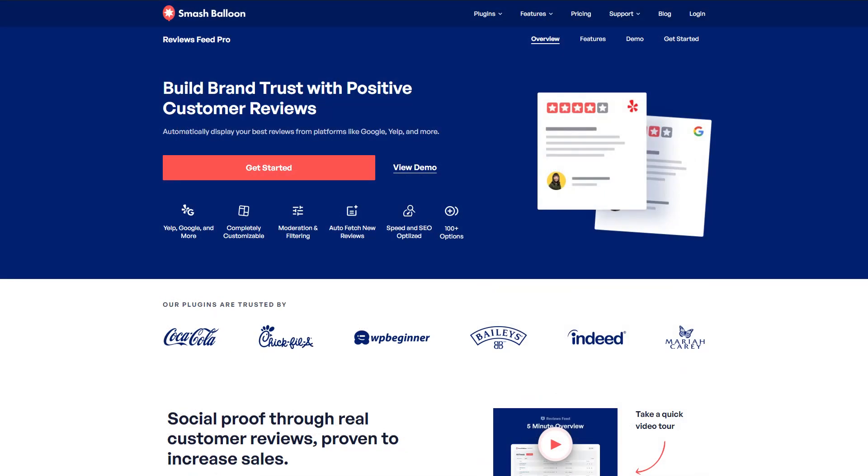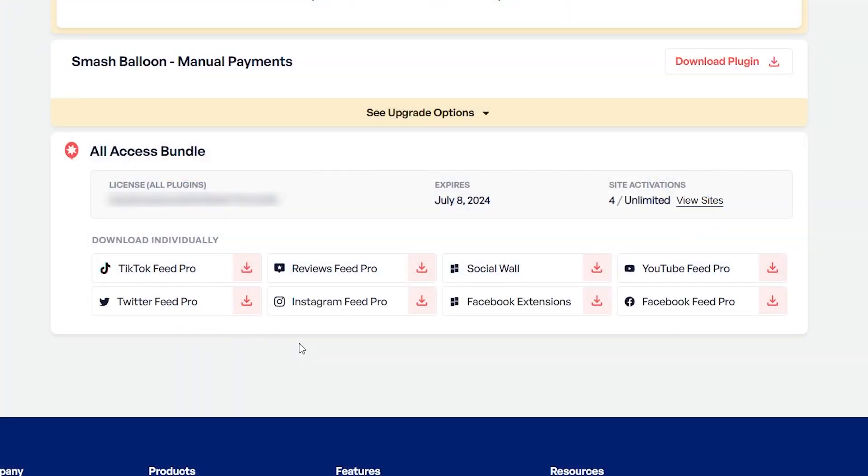To get started, head over to smashballoon.com and purchase Reviews Feed Pro. Once purchased, you can find your download link and the license key for the plugin inside your SmashBalloon account. Download Reviews Feed Pro and head over to your WordPress dashboard.